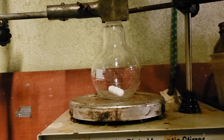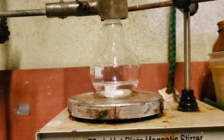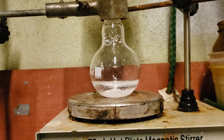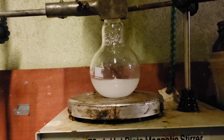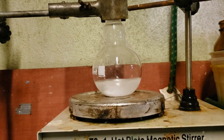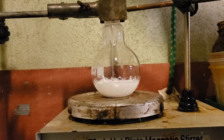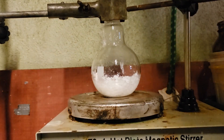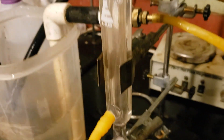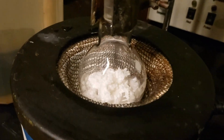6.25 grams of sodium hydroxide is dissolved in 20 milliliters of distilled water with stirring. Next, 10 milliliters of wintergreen oil is added in. A white curdy precipitate immediately forms. The flask is then transferred to the heating mantle and refluxed for 30 minutes, over the course of which the precipitate dissolves, forming a slightly yellow solution.